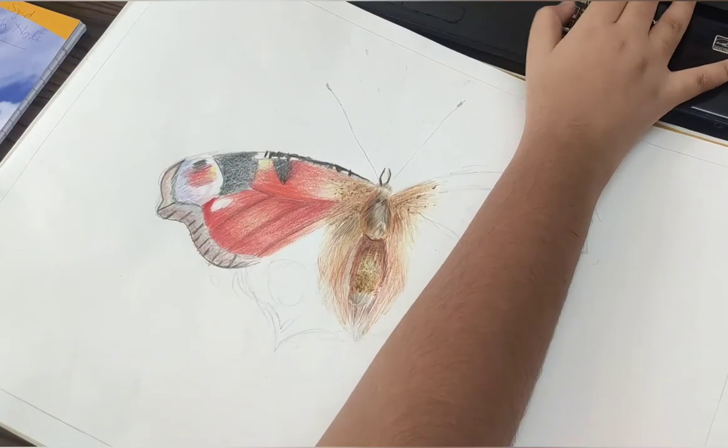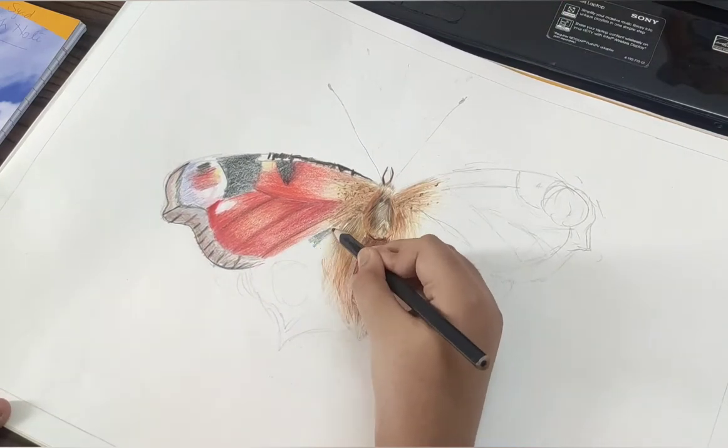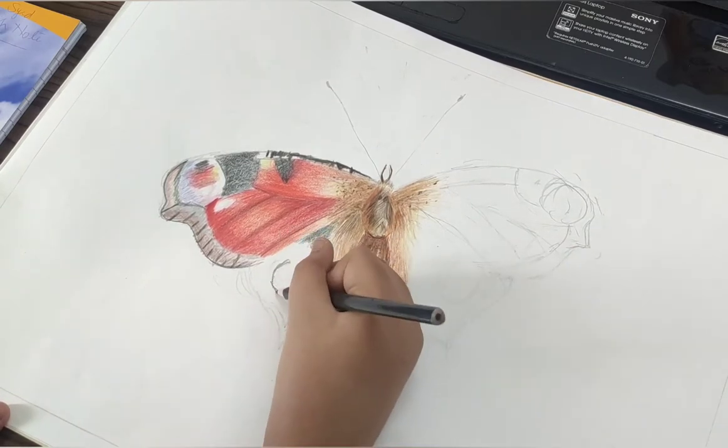Now we're doing the lower part of the butterfly. I hope you like the vibrant colors of the lower wing as well. Let's do it.